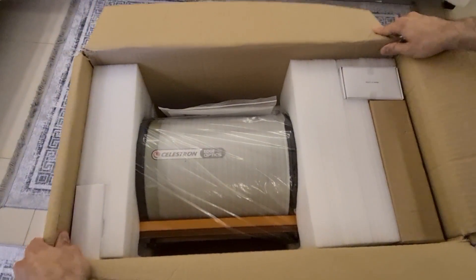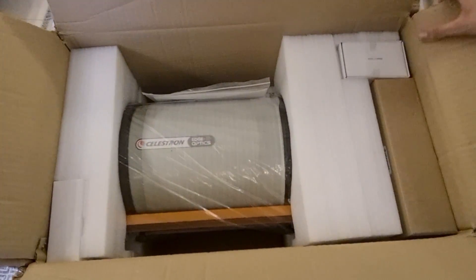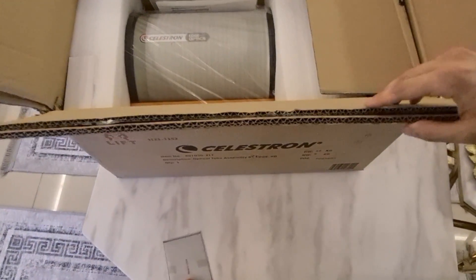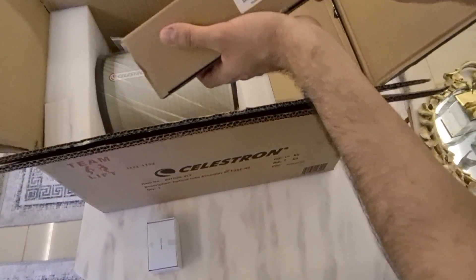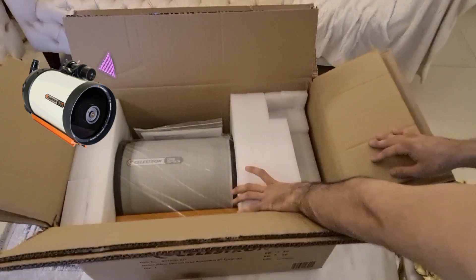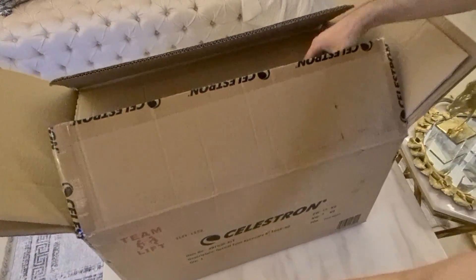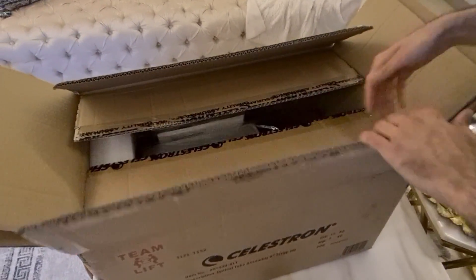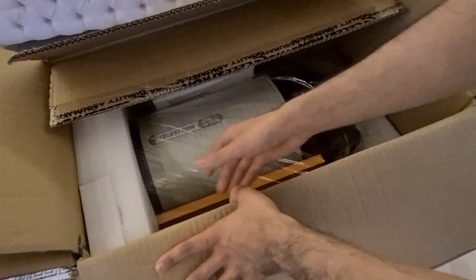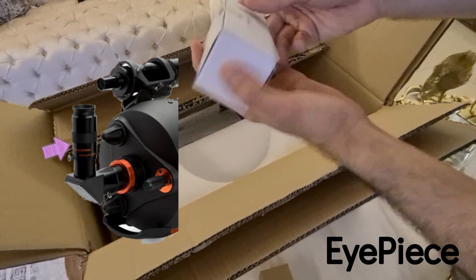Wow, this is amazing. I have seen the box earlier but I haven't touched it yet. Let's start with this. I think this is the finder scope, and this is the star diagonal. This is the finder scope — 50mm. Really good packaging. This one I have no idea what it is; we'll have a look later on.